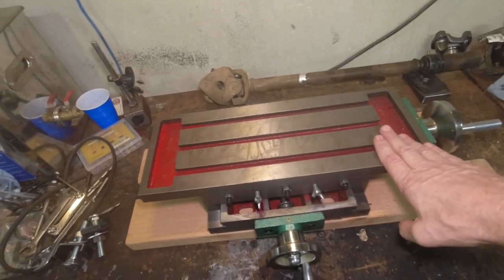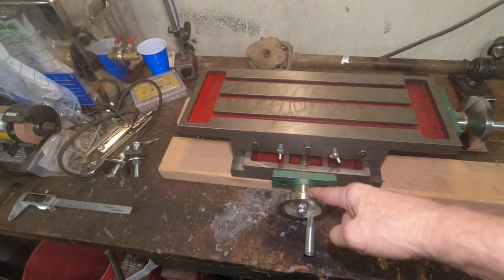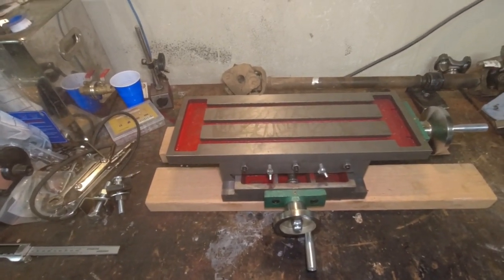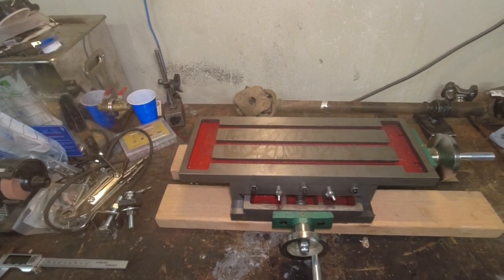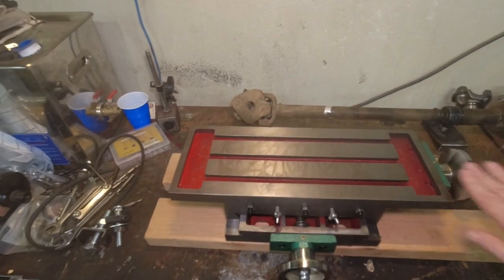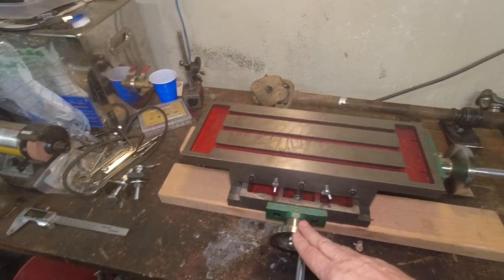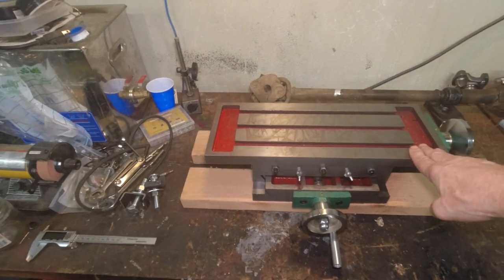I didn't show the unboxing because it comes fully assembled with the exception of the hand wheels, knobs, and nuts and screws — it takes about five minutes to put together. It also comes completely unlubed and dry, though there was a little bit of rust protection on the top of the table. It's also unadjusted, so the first thing you have to do after putting on the wheels and knobs is adjust it.